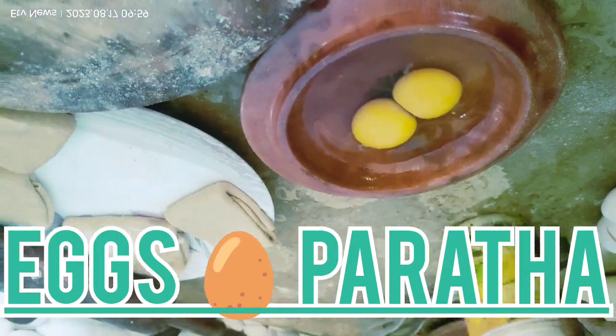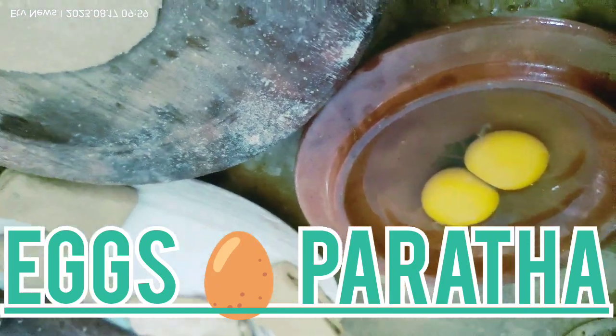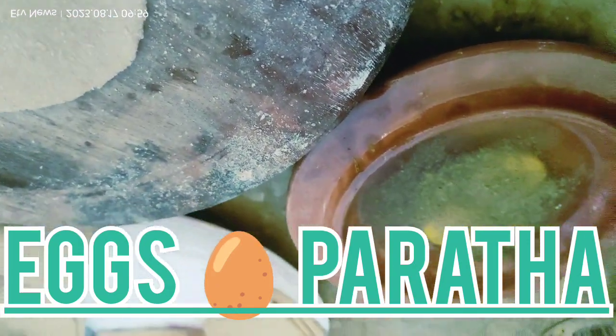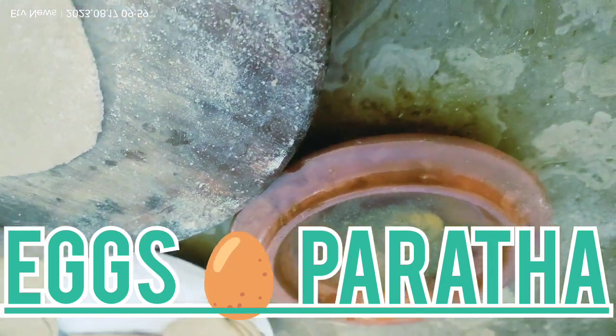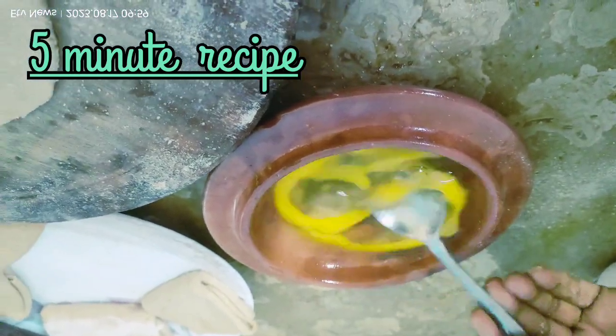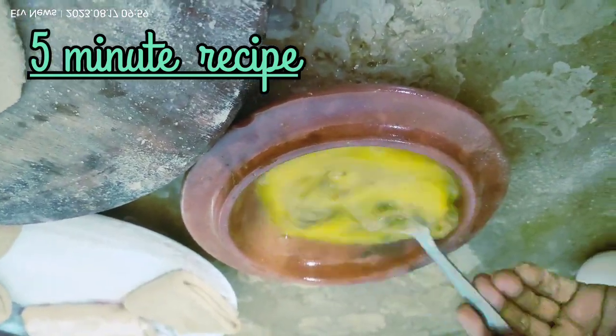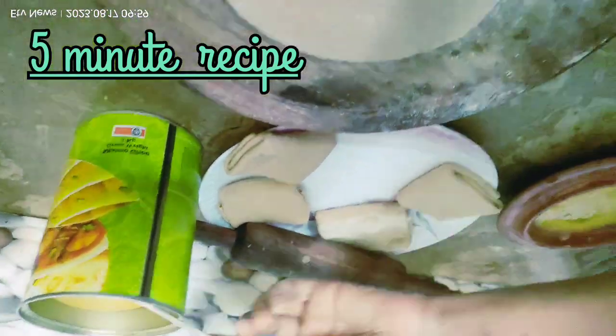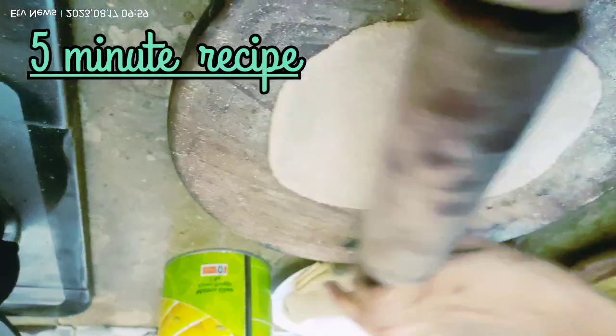We will add black pepper and mix it in a little bit. We will fry it all in the bowl.